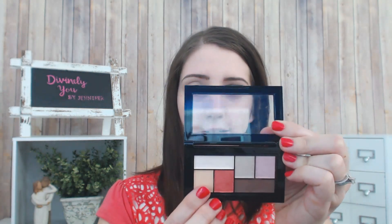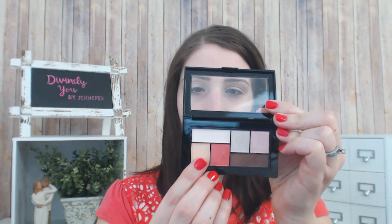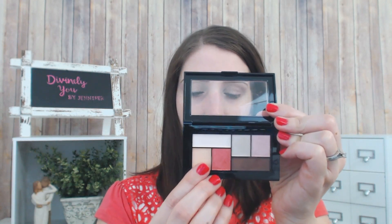Now I'm going to take this shade right here — they call this one of the crease shades — and I'm going to use it to define my crease a little bit more. No matter your eye shape, I would say to try and go in right underneath your bone. If you feel along here, you can feel the bone for your eye socket, and just bring the transition shade into that space.